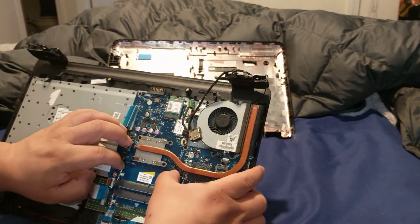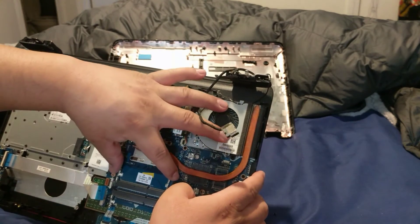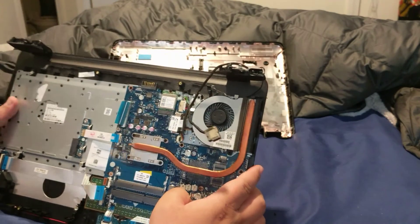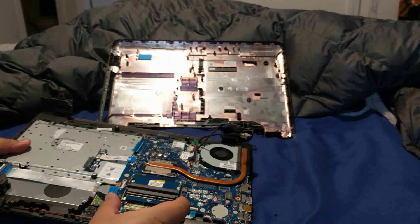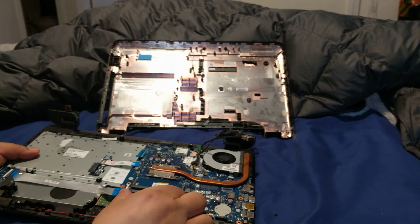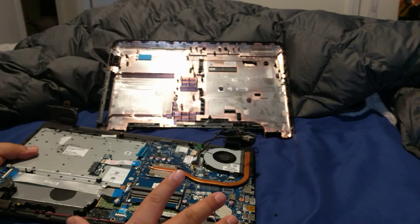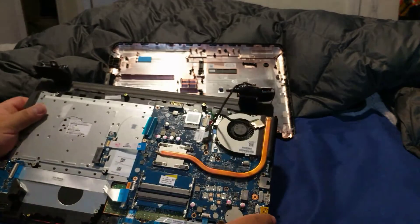Some memory slots snap out with a spring release to insert the memory stick, but these ones are a bit different. What you're going to do is take the memory stick, stick it in at an angle, and then push down on it until it clicks. You'll hear a small click — that means it's locked in place. Once you do that, you're all done.